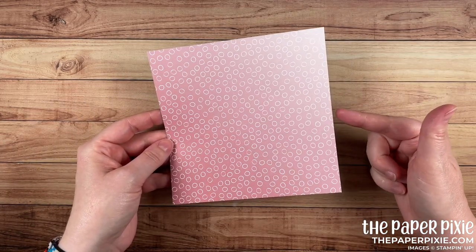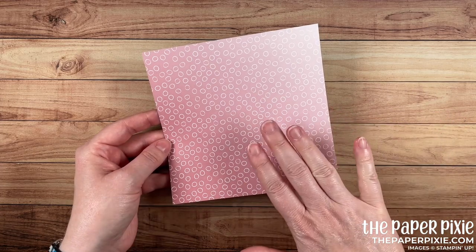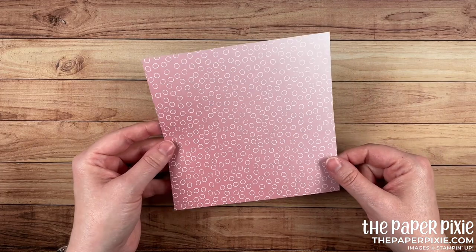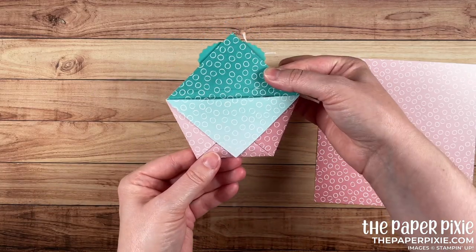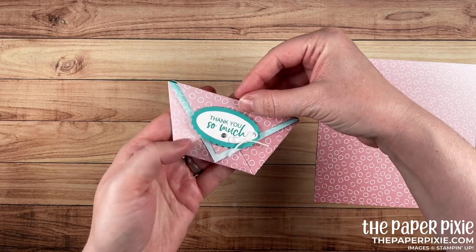Let me show you how easy this is to make. This is one of my favorite kinds of projects because it uses 6x6 designer series paper — great for papers that are already 6x6, but also great for 12x12s because you can just cut them down. It's a great project for making multiples. You've probably made a diaper fold pouch before, but I decided to add an additional score line and then some magnets to close it.